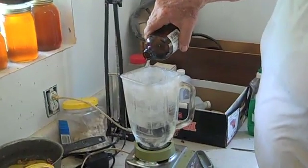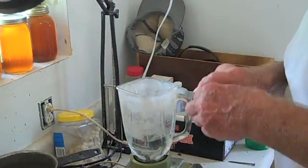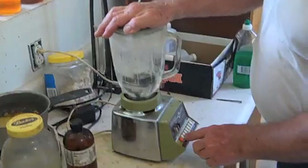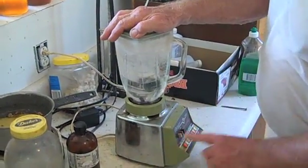Now I'm going to use just about three quarters of a teaspoon of wintergreen. I'm going to put the top on and blend this on low for at least five minutes until it gets white and milky.